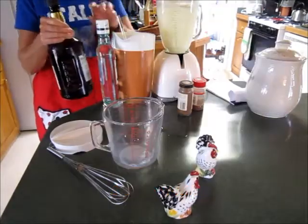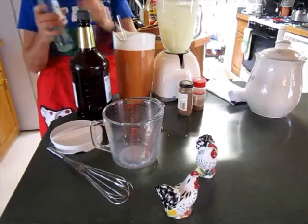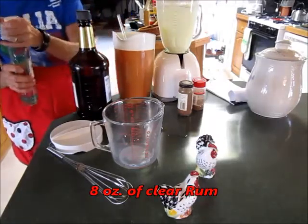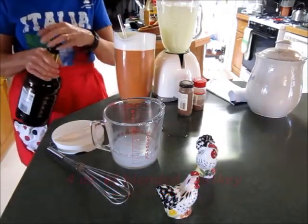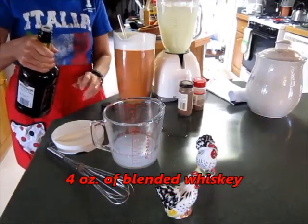You add 8 ounces of rum — any rum. And then 4 ounces of whiskey. Blended whiskey works nice.